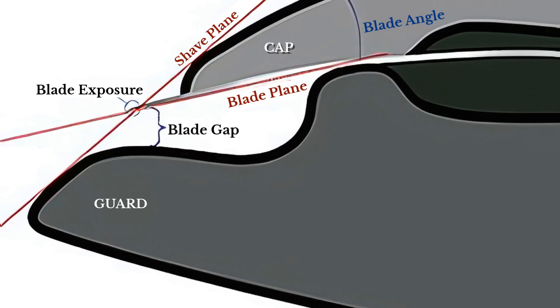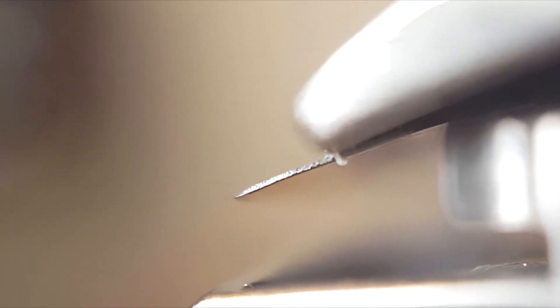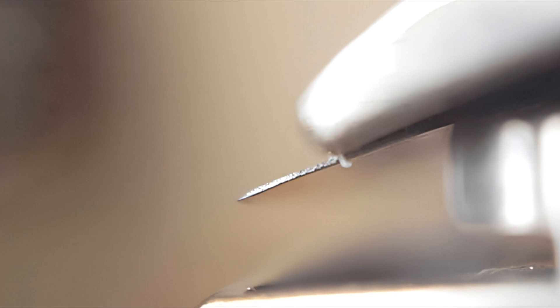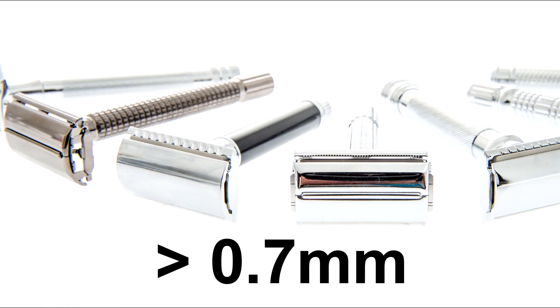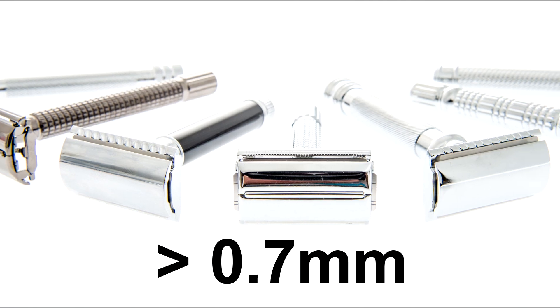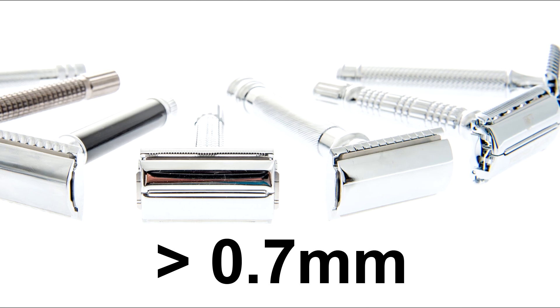Let's start with blade gap. This is the distance between the cutting edge of the razor blade and the safety bar, measured in fractions of a millimeter. Blade gap plays a crucial role in determining how your razor performs. Larger gaps, typically over 0.7 millimeters, allow for more efficient cutting of thick or multi-day growth, but can increase the risk of nicks and cuts.